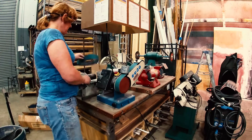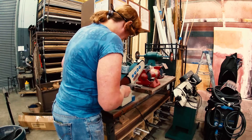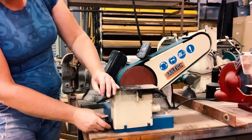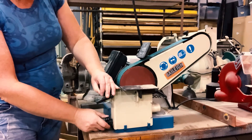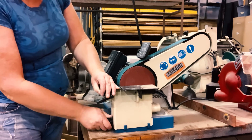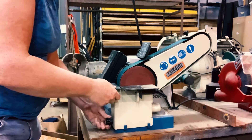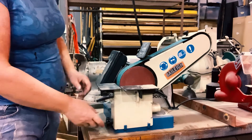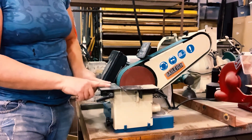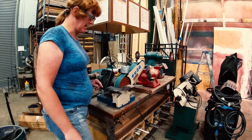Belt and disc sander changing — easy. This just slides back into place. I'm going to put it exactly where the table should be, not touching the discs, and tighten it down. Depending on how this is tightened and where this is positioned, that's going to affect the accuracy of these two tables. It does have some wiggle room but it does lock down really nicely.